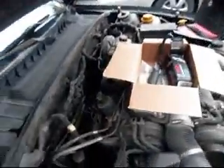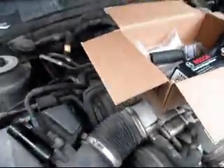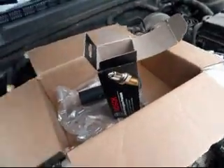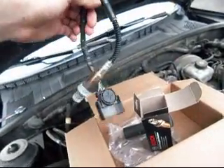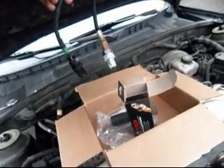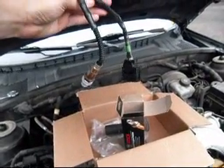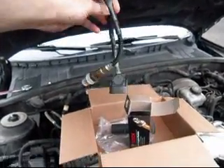What I did was I went online — well, first I checked my manual, got the right part numbers, and then I went on Amazon and bought this. It was $66 versus $84 that you'd pay at AutoZone or O'Reilly's.